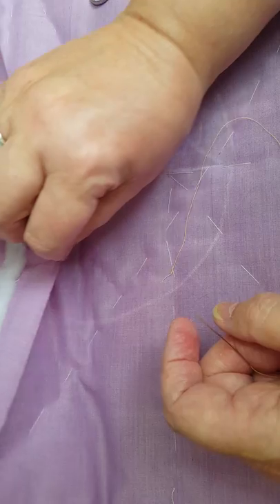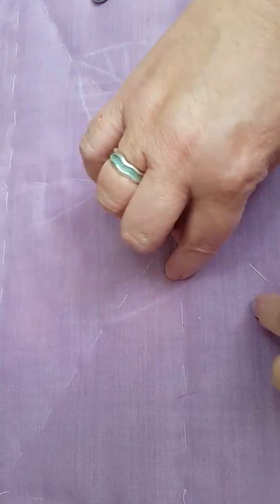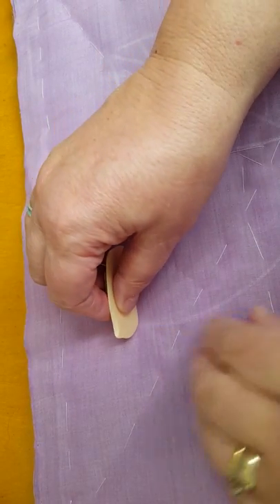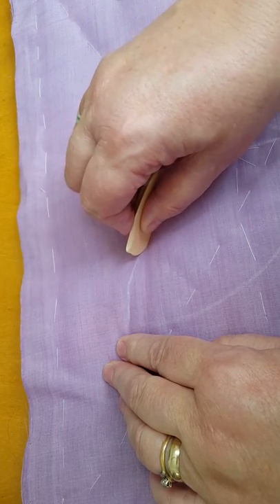In this I've got a high loft polyester wadding, which gives you the nice bumpy, lumpy feeling to the quilting. So we'll start here with this leaf. I'm going to start at the top there and just re-mark that little bit so that you can see it better.